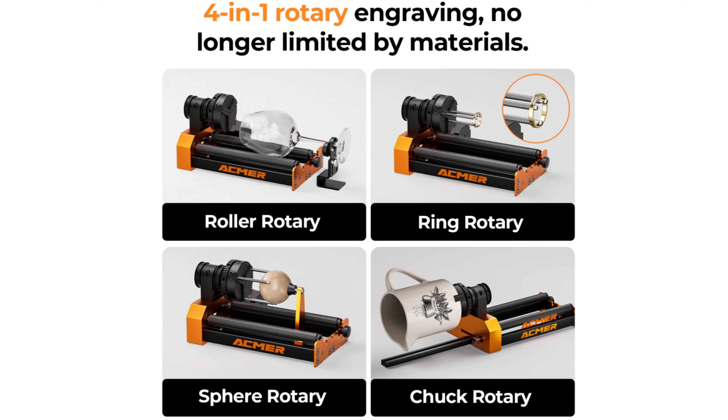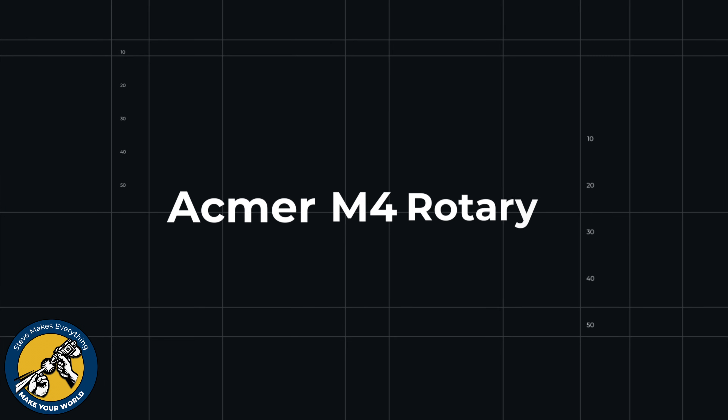I do think they've underestimated the count of things this rotary can do, and I'll show you at least four of them — but certainly there are others. I was quite excited to try this because it has so many different options, and I wanted to make sure it worked not only with my Ackmer P3 but some of the other lasers in my shop as well.